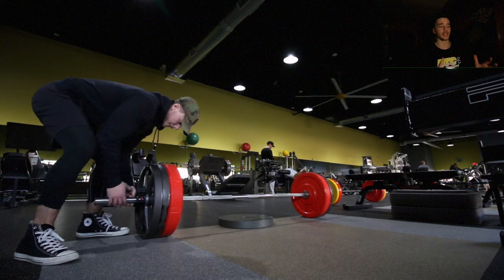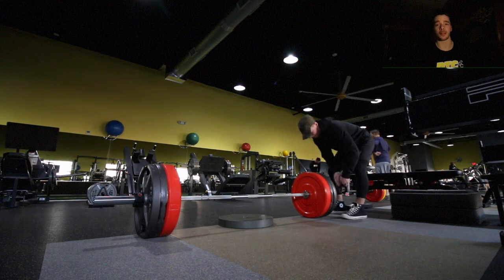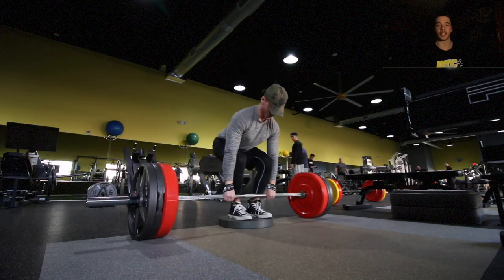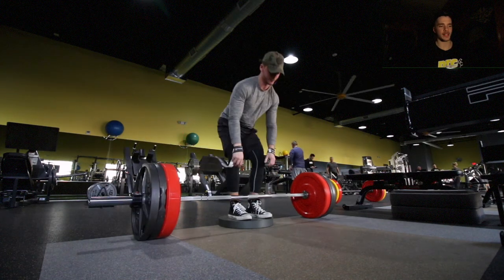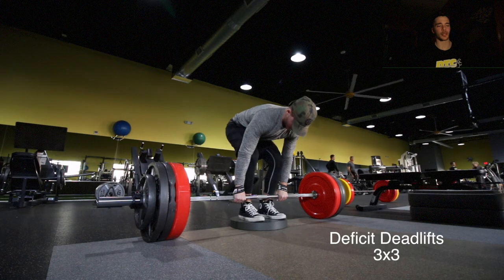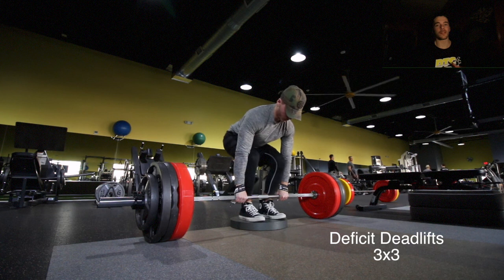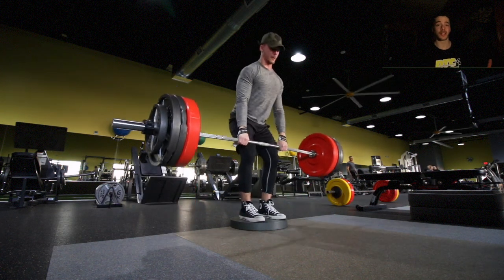Day three starts off with deadlifts. I'm working off a deficit today — I threw a 100-pound plate on the ground giving me about a two to three inch deficit. These are my warm sets and they moved pretty good. I worked with 365 pounds today for three sets of three, not trying to go too heavy.